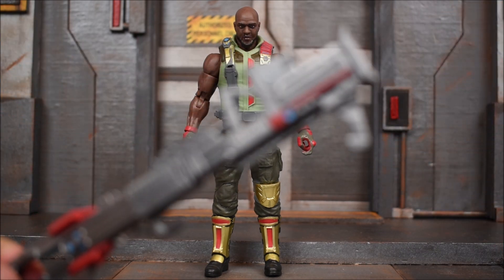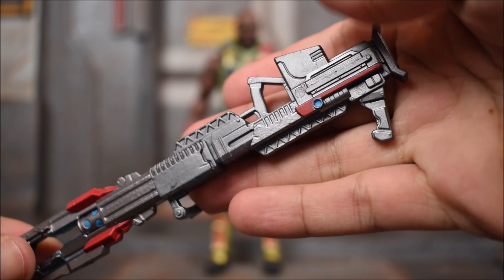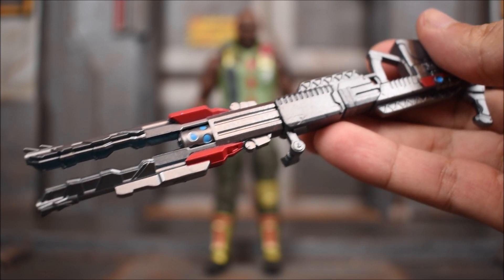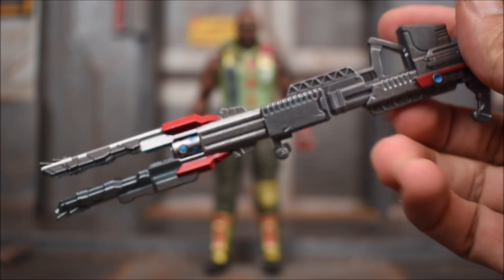Here is the gun he comes with. It's a gray gun with some paint applications on it, which I do like. Good job there — we've got some red and blue, and it makes all the difference. Imagine if this thing was all gray, it would be stupid.